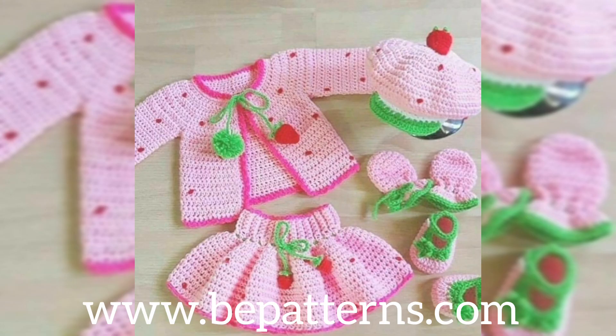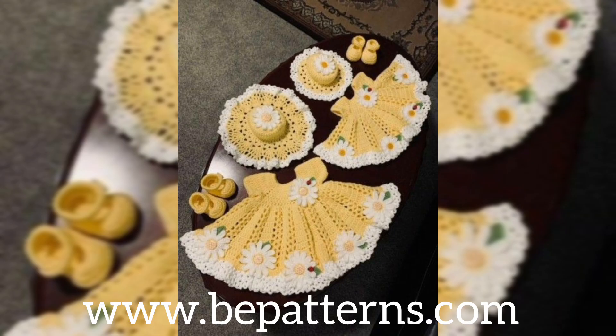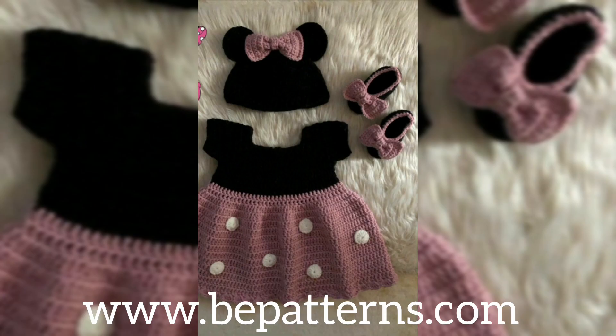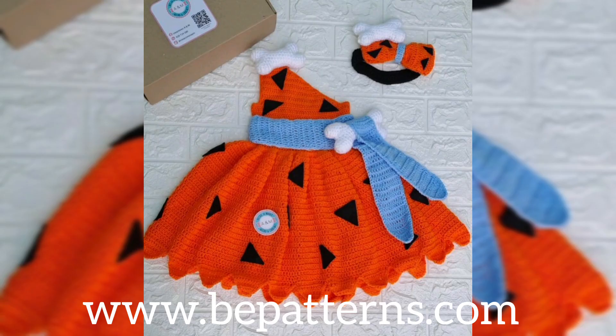This is an amazing collection for you. If you have any questions regarding this video, you can tell me in the comment section below. You can see the color combinations on your screens — your kids can wear these at any event, any occasion, any festival.